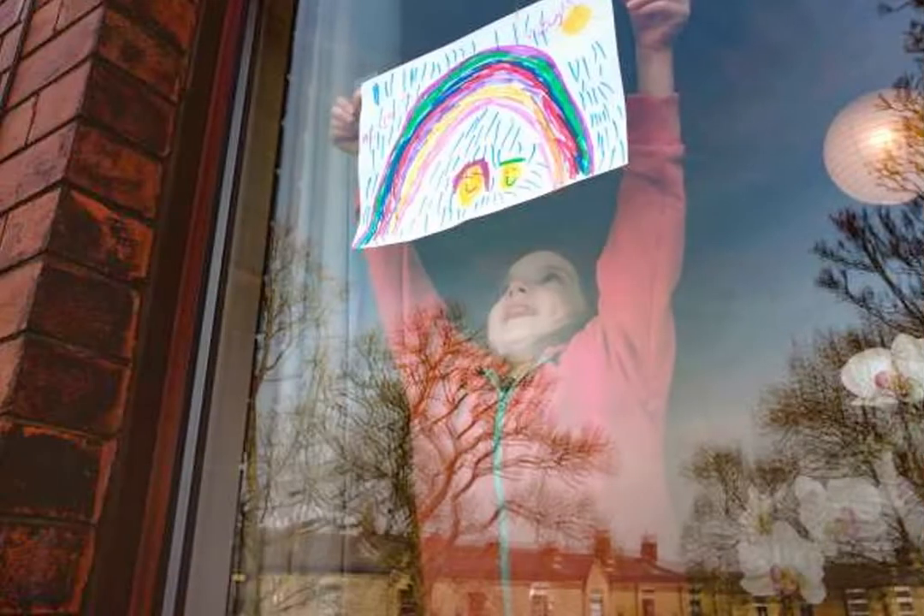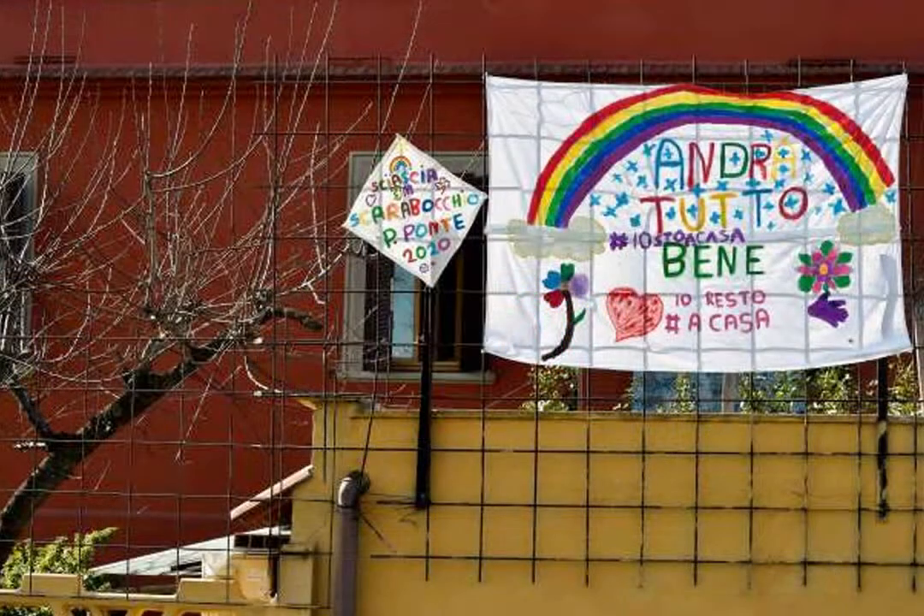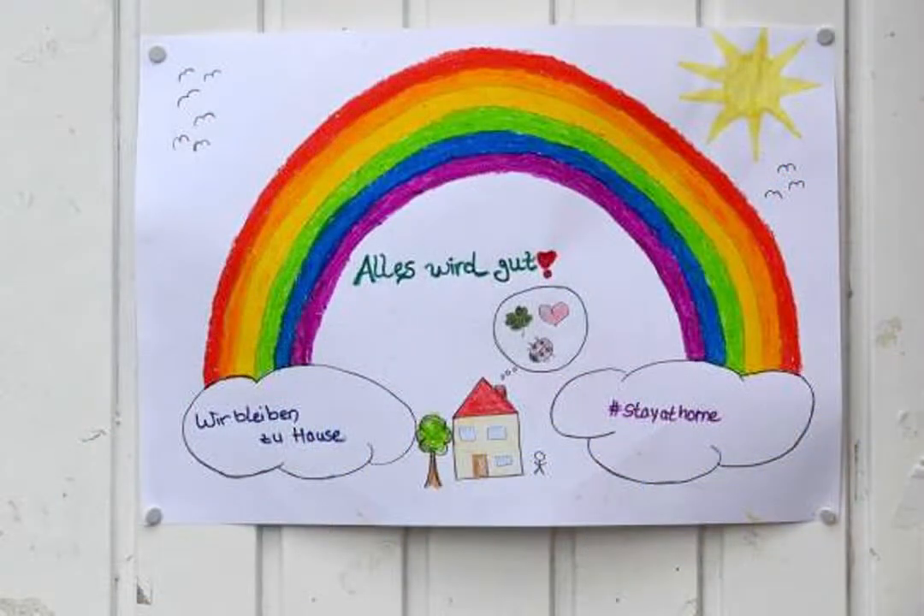And now for a couple of important announcements. First, let's spread some hope in our community. The children of Italy and Spain have been posting artwork, in particular rainbows, in their windows for neighbors outside to see. The movement has caught on here in the United States. This is a simple way for us to spread hope to our neighborhoods, and to feel connected with humanity, as we fight the spread of coronavirus together.